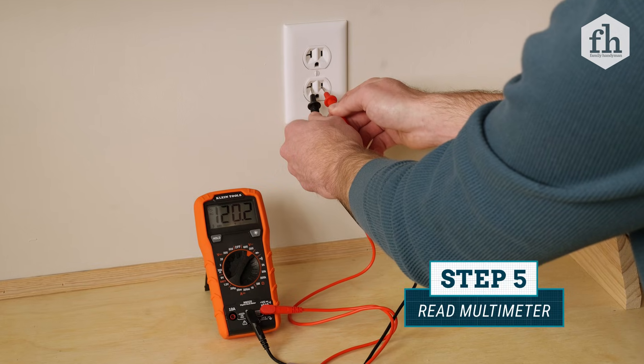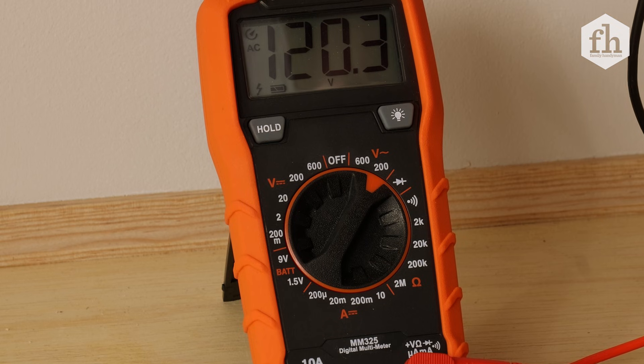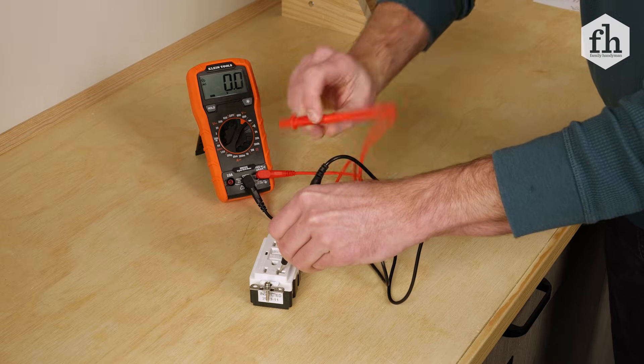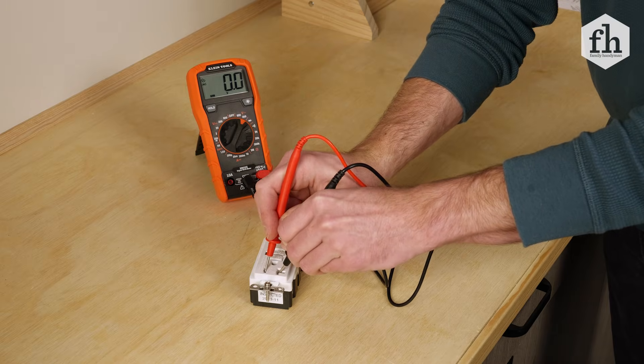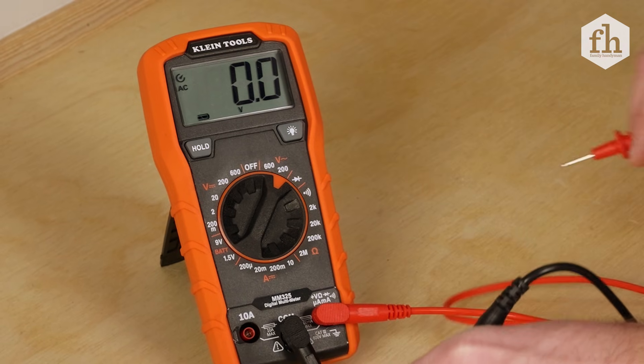Read the number on the multimeter screen while holding the probes in place. There should be a reading between 110 volts and 120 volts for an outlet to be working properly. If your reading is lower or higher than that range, that tells you that the receptacle doesn't have power or the outlet is not wired correctly.